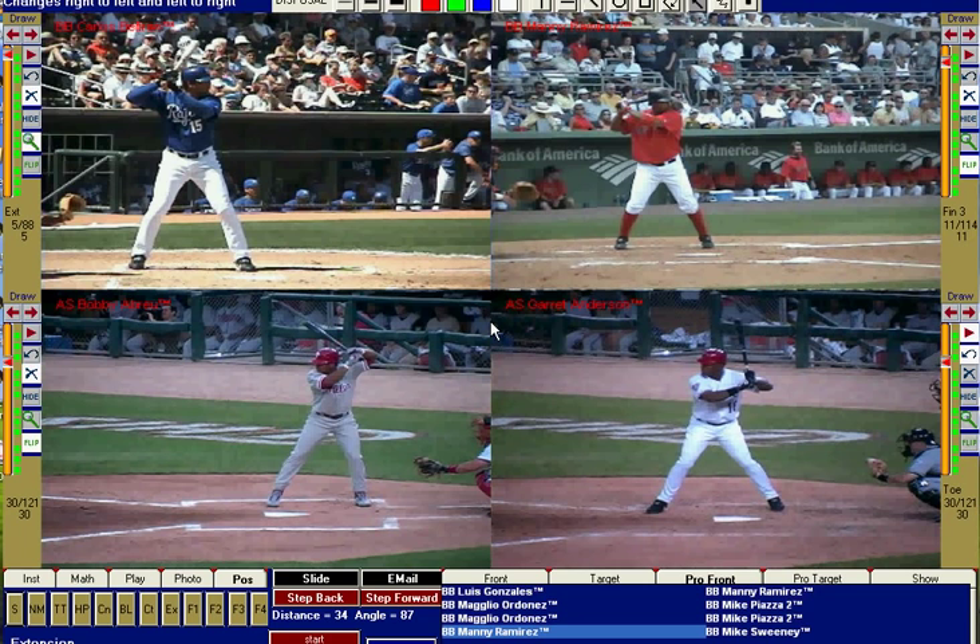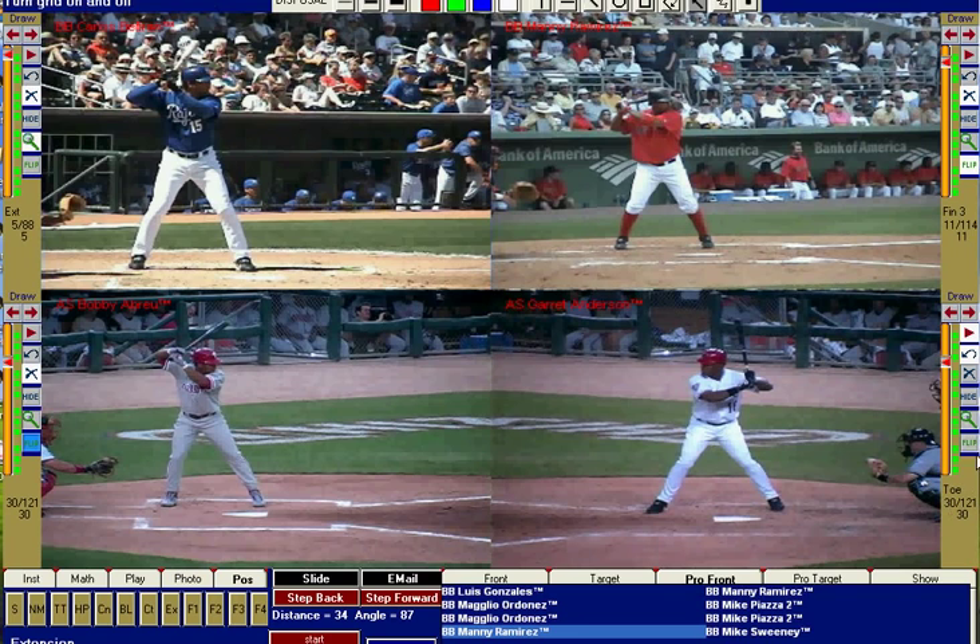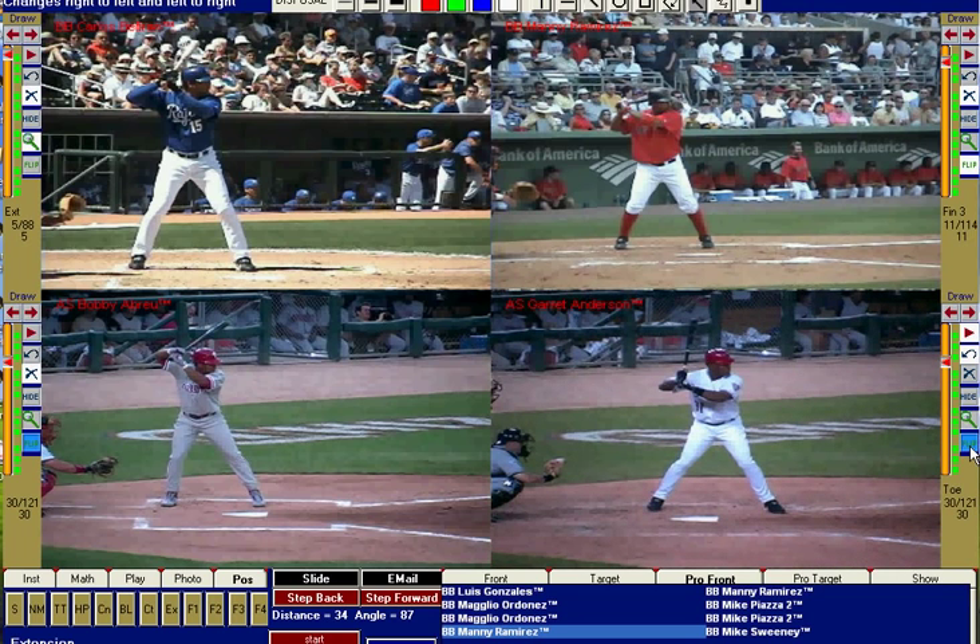One cool feature with the Right View Pro is not only can I put four guys up there at once, I can also plug video of you in there to compare against major leaguers. I can also take left-handed hitters and swish them around right-handed — I'll do that right now so I can compare all four guys together.